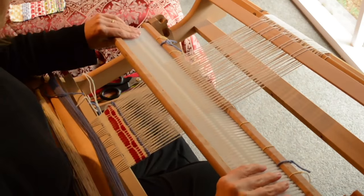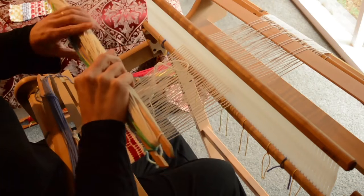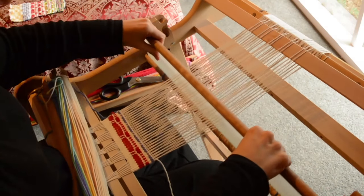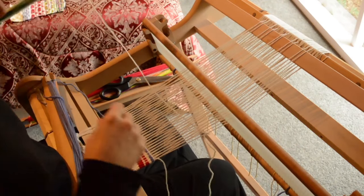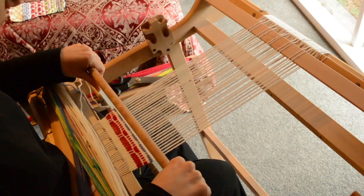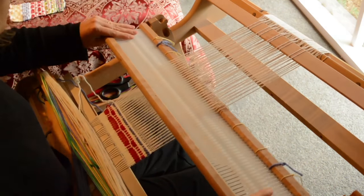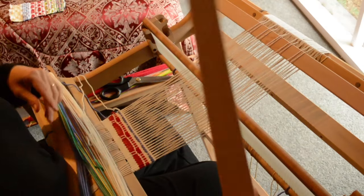We're swapping back to the white yarn for an up and a down. Doing only two sequences leaves us with very small cells. Now we go to the down shed and we're going to insert pickup stick B.